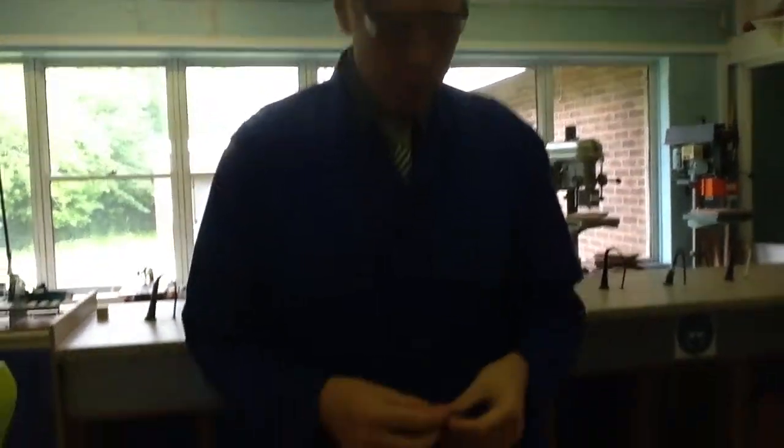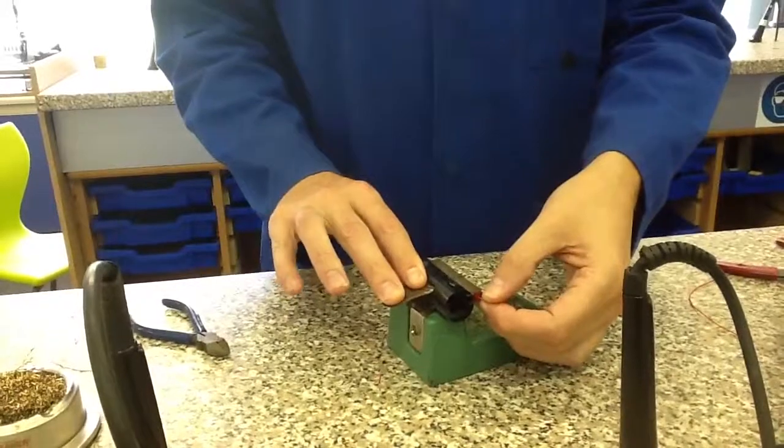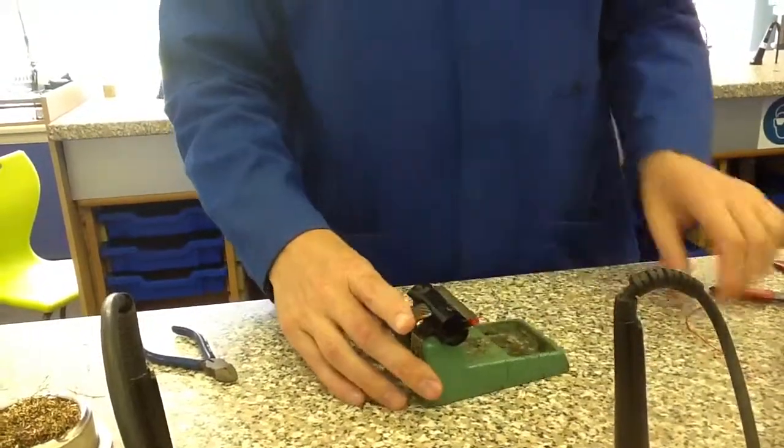I'm going to need my component holder for this, so I'm just going to pop my LED into my component holder so it holds it.